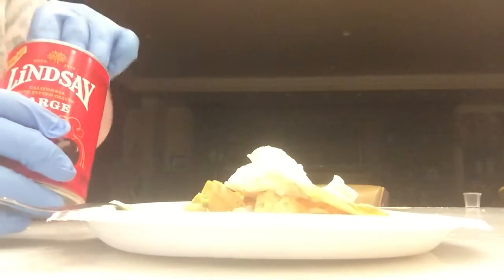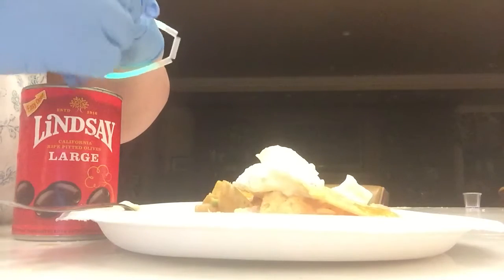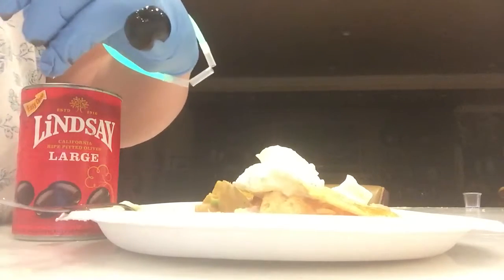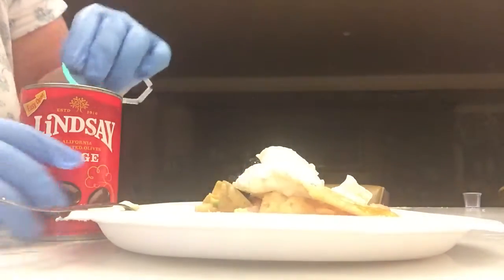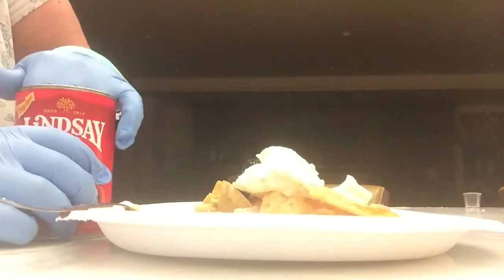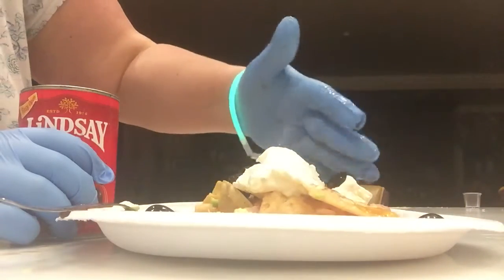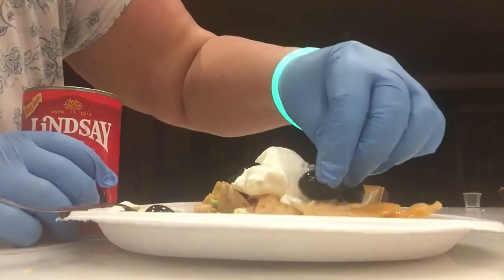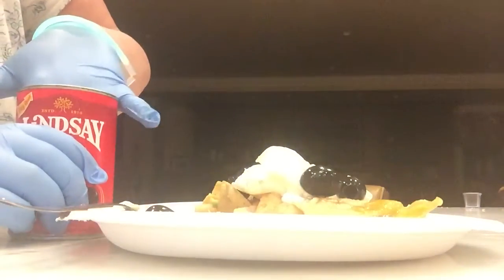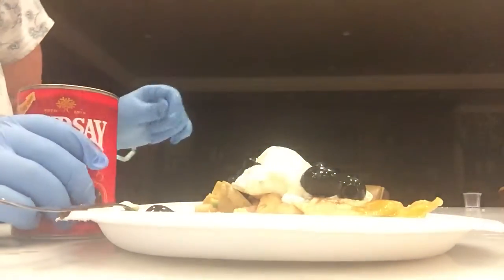Let's get some yummy olives. Mix them out — putting them on is fun, it's cute. Mix them out with my gloves. Loaded nachos. Super nachos. Avocado is one of my favorite foods, so I'm happy to be having that.